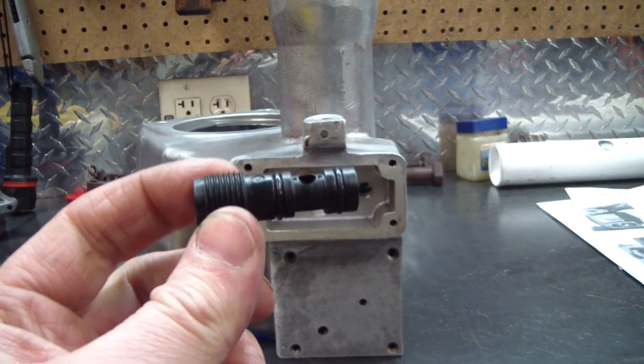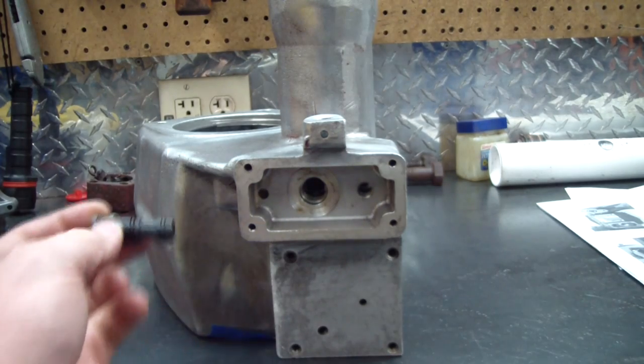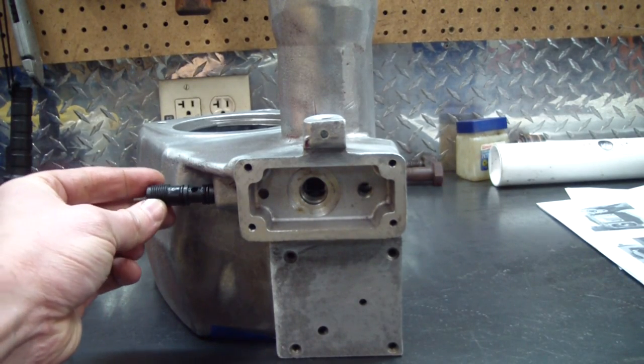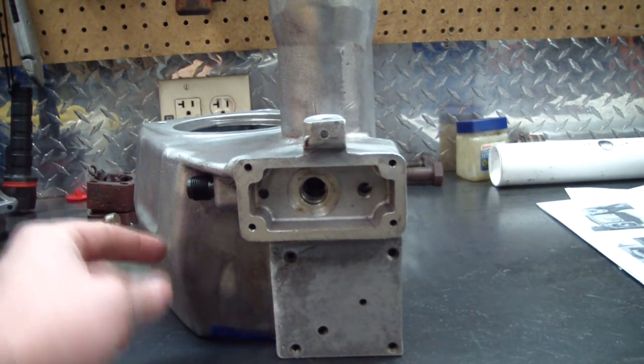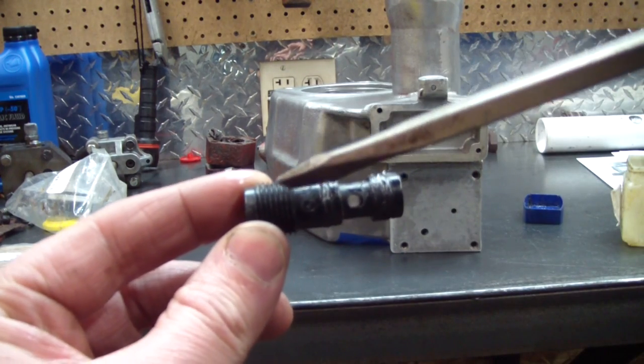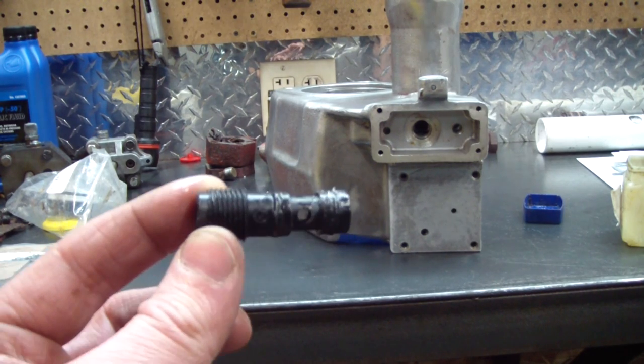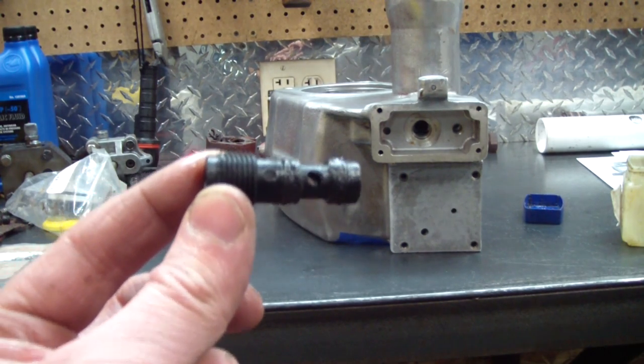Here I have what they're calling the lift valve. It has a couple of o-rings on it. Put a little Vaseline on those o-rings and that'll go in here — this is an adjustment piece. The instructions call for some anti-seize on these threads and a lot of other threads, but I really had a hard time getting the other pump apart, so I may or may not put it on some of the threads.